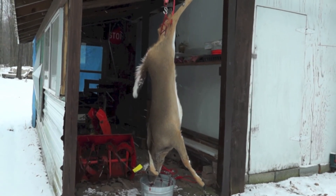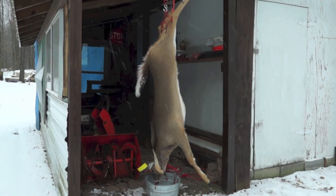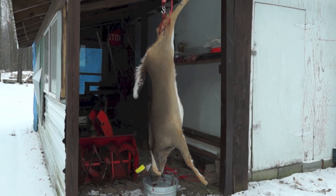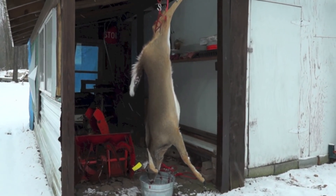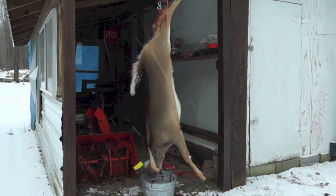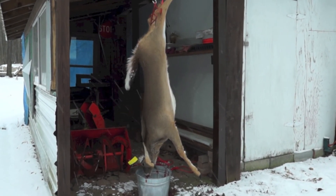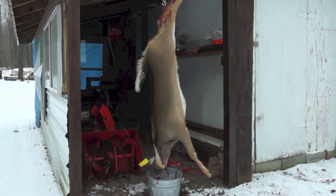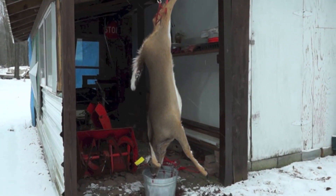If I do the brain tanning, I'll video it - but it'll definitely be a non-instructional video because I'll be learning what I'm doing from reading. I haven't got a clue what I'm doing as far as that goes. This guy is only about a year old - just little spikes. We're gonna come out next weekend and the weekend after, and I'll be pretty picky on what I take since I already have something to put in the fridge.